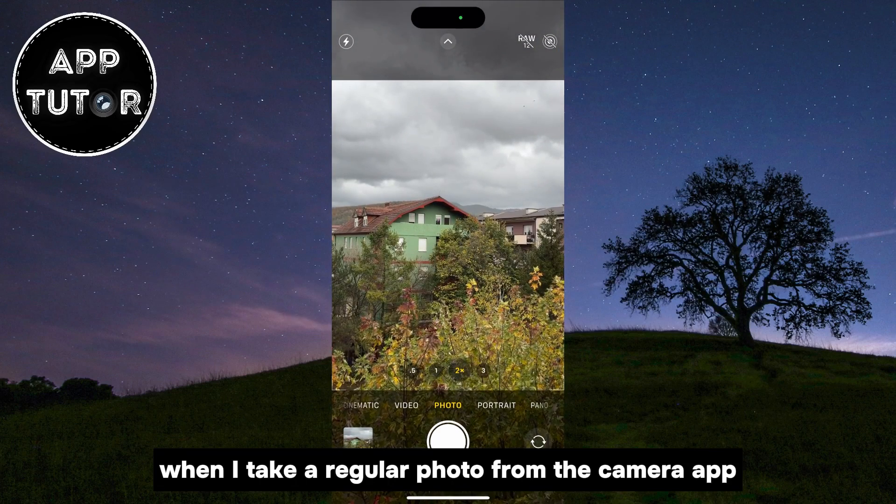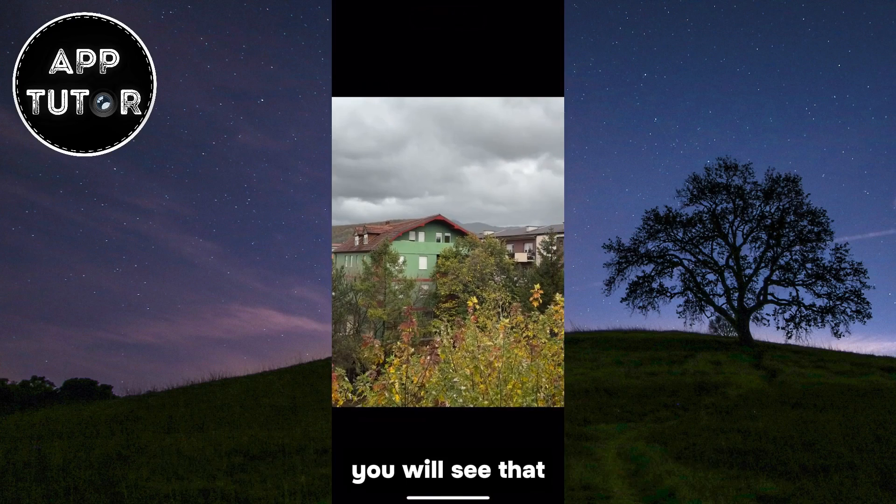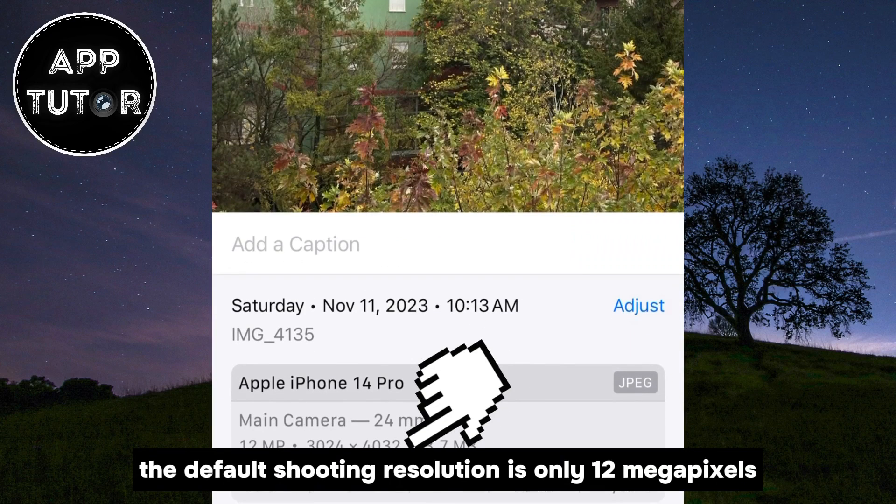When I take a regular photo from the camera app, you will see that the default shooting resolution is only 12 megapixels.